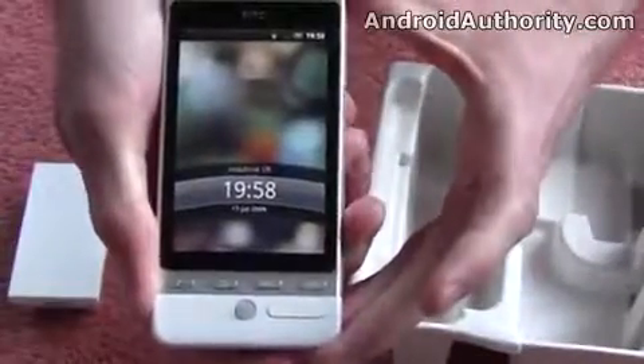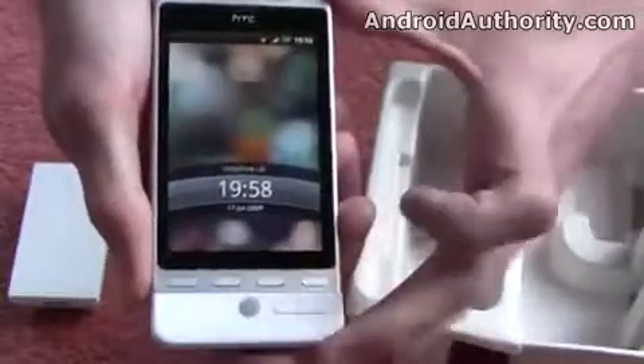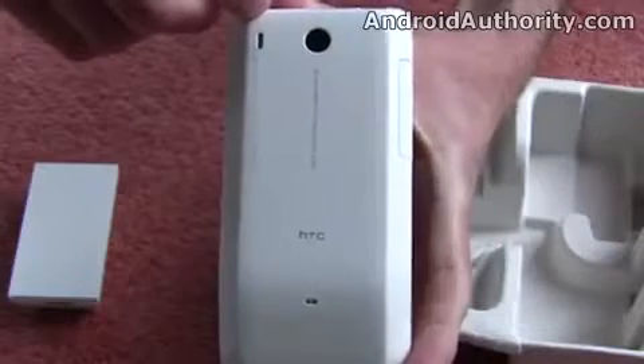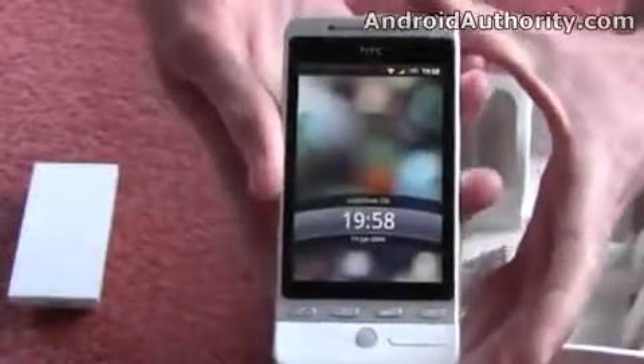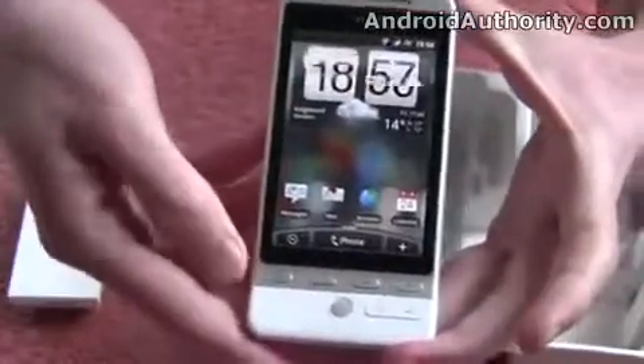As you can see, we've got a nice 3.2-inch capacitive touchscreen. It's an HVGA screen, as used on the Magic as well, and a rollerball that you've seen on the Magic as well. We've also got a 5-megapixel camera on the back this time, which is an upgrade from the Magic's 3.2-megapixel camera. We've got the usual connectivity such as HSDPA, GPS, and Wi-Fi, so you can use sat-nav and internet and such.